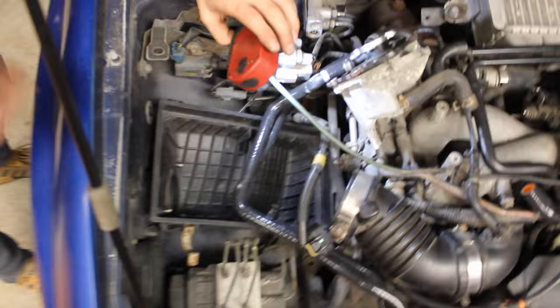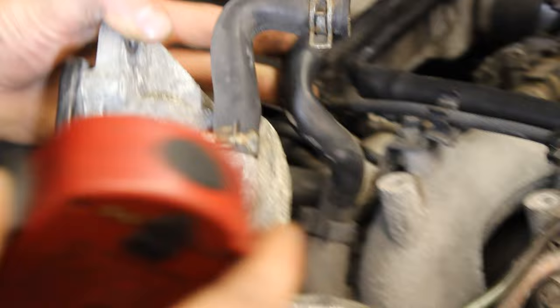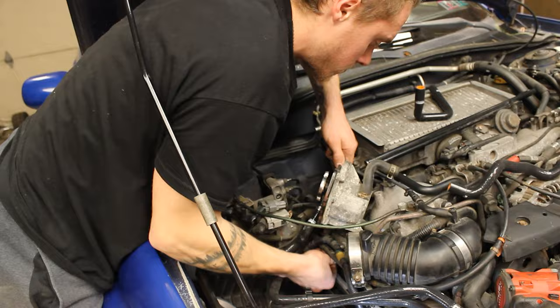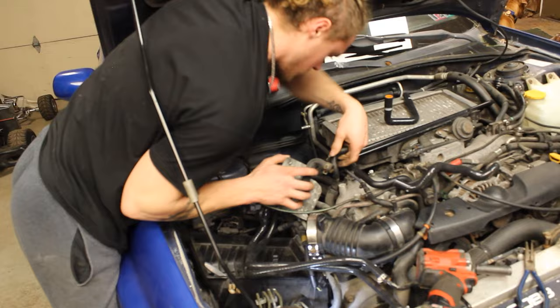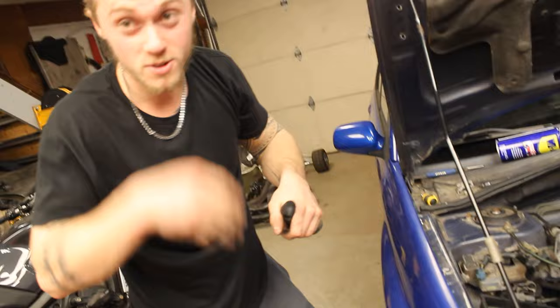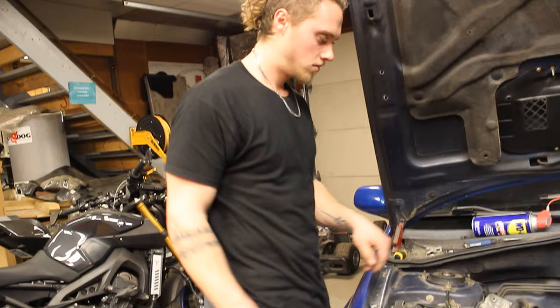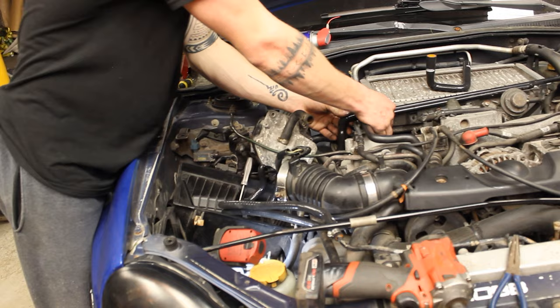There's a hose clamp right down here — the hose clamp for the PCV goes all the way up to here. So we're going to take that hose clamp off. Got it off. Hit yourself on the face with a hose — that's always the best thing to do. There was no hose clamp on that when it came off, so no hose clamp going back on.